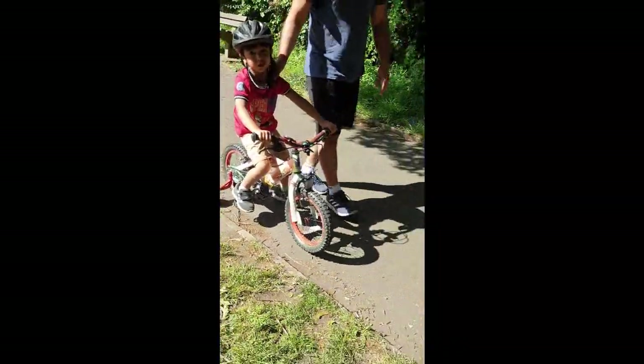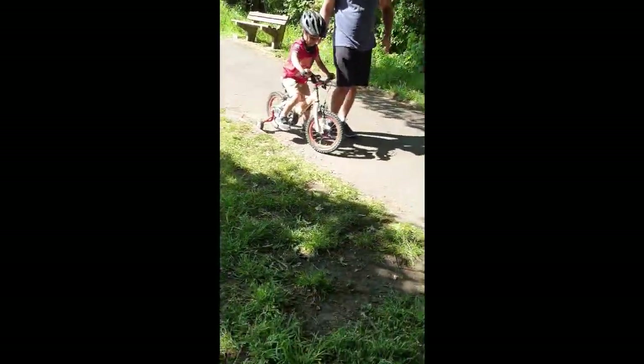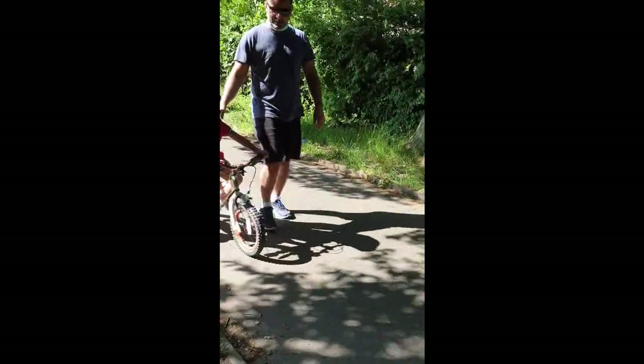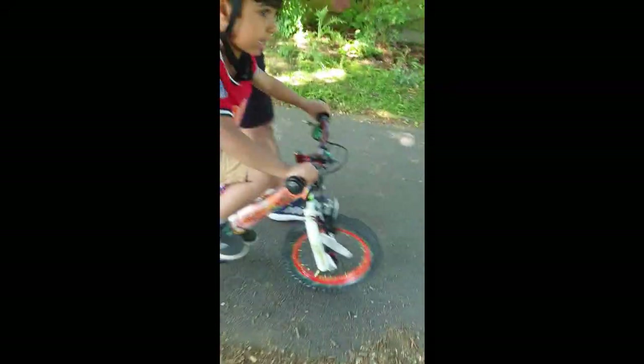I am not. Just with one stabilizer. Come on, come on, we are going straight. Come on. What about Mummy? Mummy is there. I'm going that way. Let's go that way. Let's go.